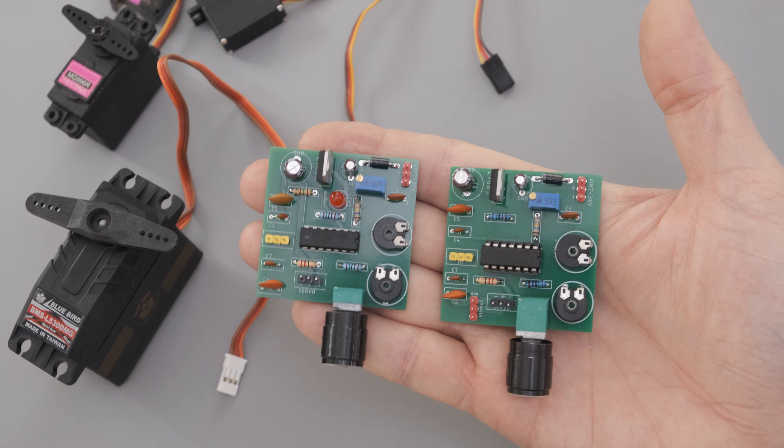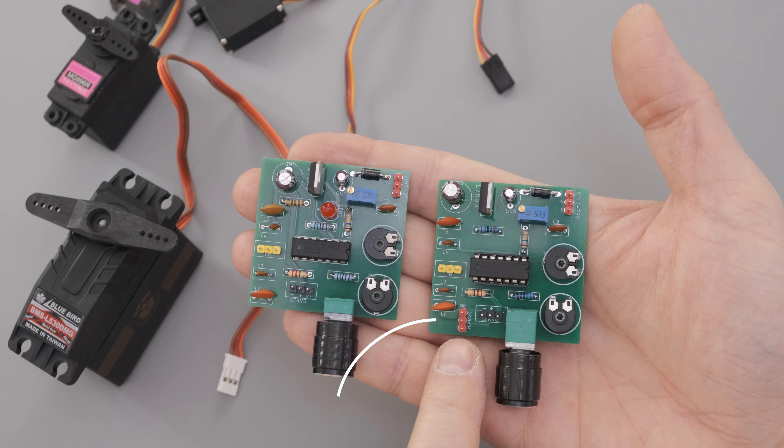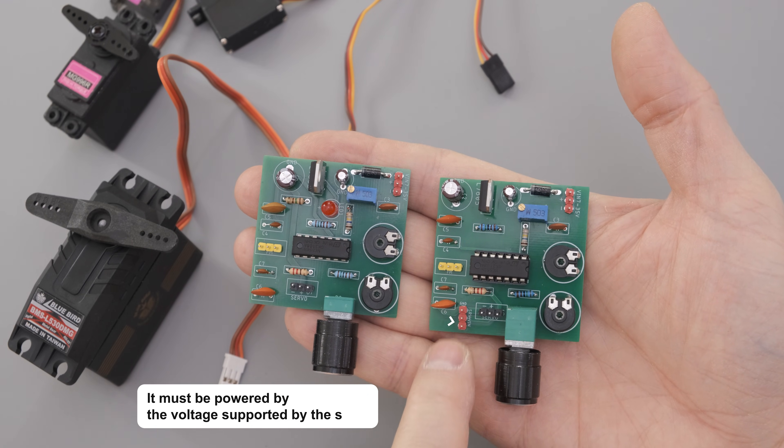I designed another circuit for this type of servos. It's generally the same circuit, but it has an external power input for the servo.